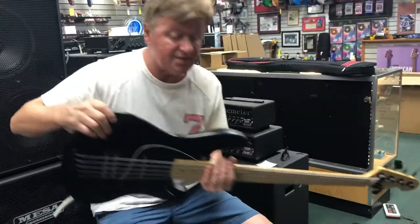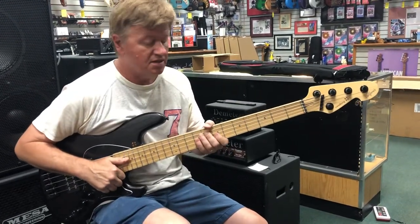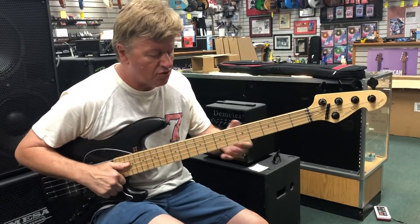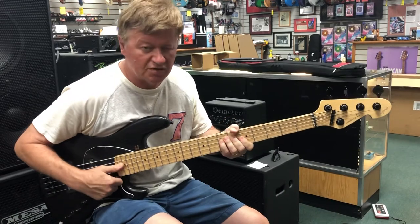I can't get over how light this thing is. It's just ridiculous. And as I suspected, it plays fantastic. The action is so low and the tension is so great. These strings are so supple.